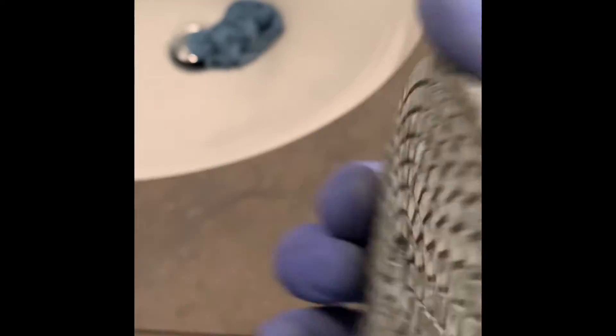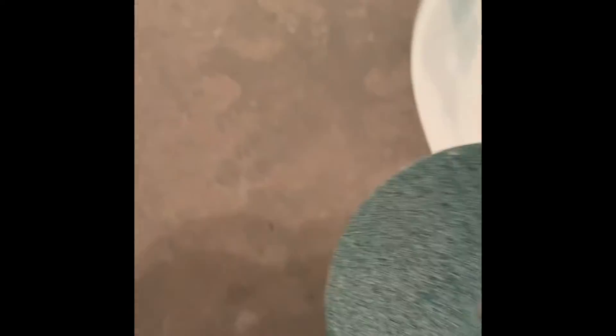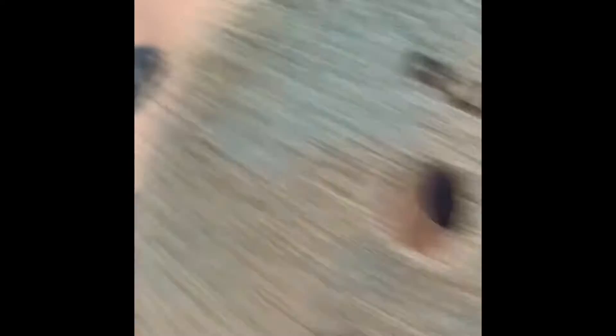The surface is looking pretty good — we got a lot of the white staining out and a lot of the scratches. So the next thing is to hand sand it with 800. Just put water down and do it in a circular motion. Then after that we'll hit it with the 1500.